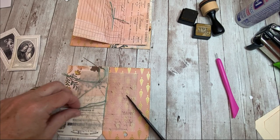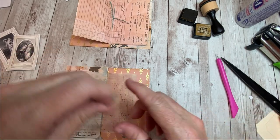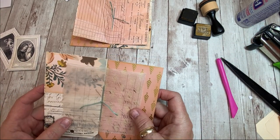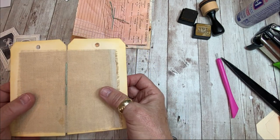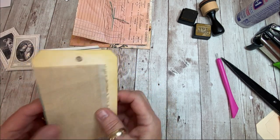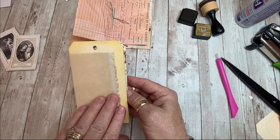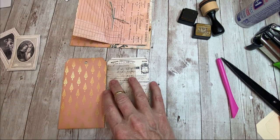It is that simple. So if you're ever tempted to try and stitch signatures into a journal and you're intimidated, please try this method - it's super easy. The stitches are pretty when you've got a long book - you can make them as close together or as far apart as you want. Embroidery floss is actually very pretty. So we've got the basics of our little tag - now we're going to decorate it.